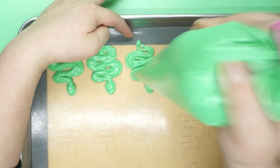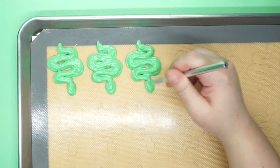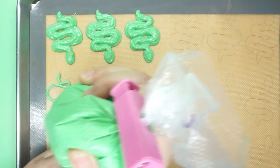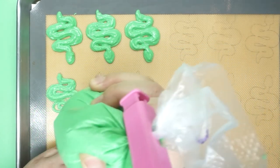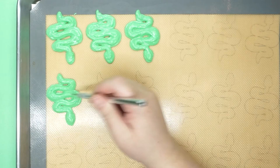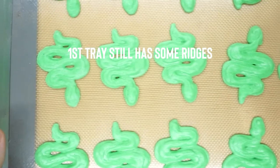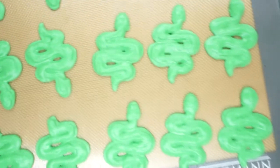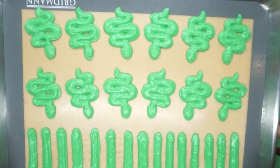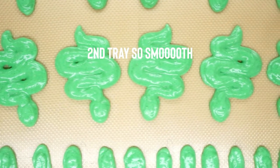I also made a couple of other mistakes, including one repeated one. One mistake was that I let my first tray of snakes dry too long - I took a dinner break between piping the first and second tray. That is how I learned it is possible to over dry your macarons. The other mistake is a repeat: I still did not do my macaronage enough, and my mixture was still a little bit too stiff while piping the first tray. But letting the bag sit while I ate dinner meant it deflated a little, so my second tray looks gorgeous and was definitely the perfect consistency for nice smooth cookies.